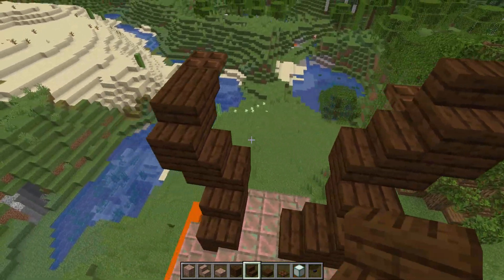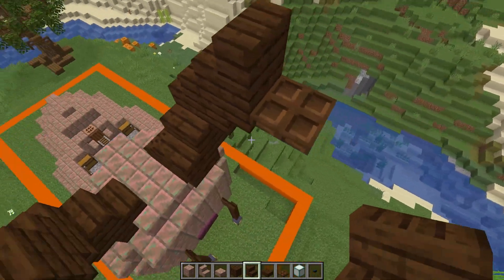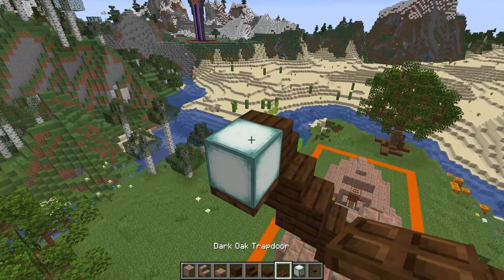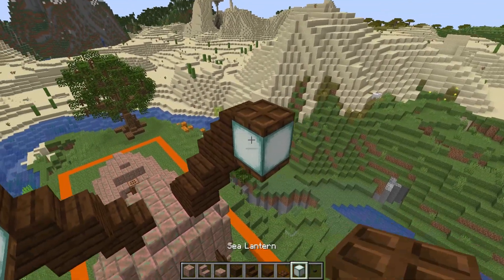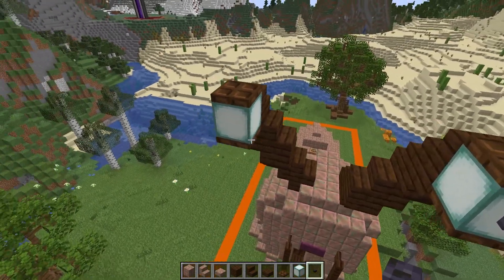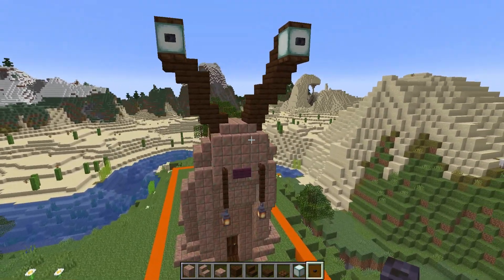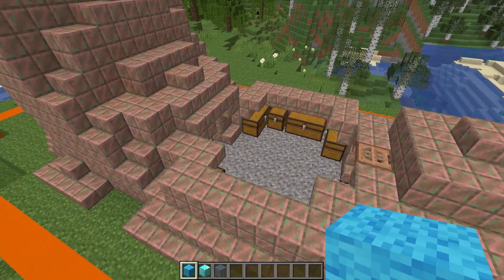We then finish off these stalks by placing a stair next to the trapdoor on each of these, a sea lantern against that, with a trapdoor on top for both of these, and then finally a polished blackstone button as the eyes. As you can see, he's now got a cool little face.